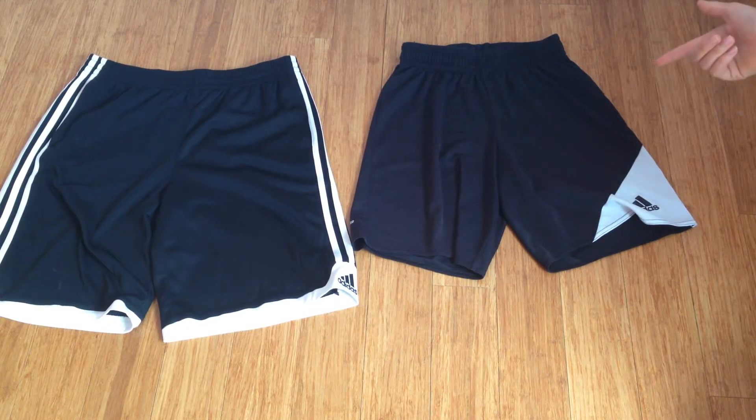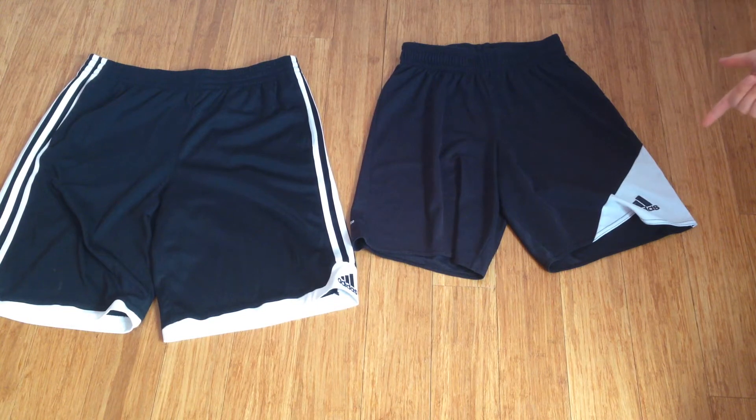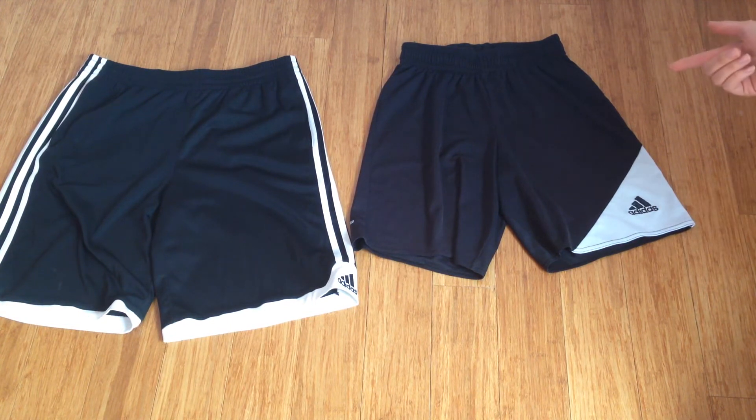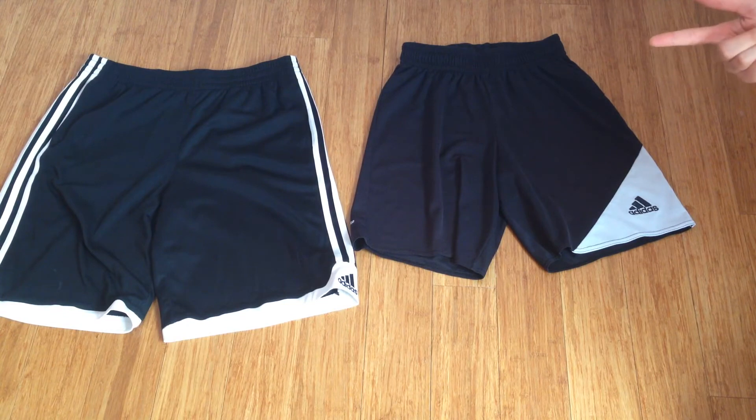These are slightly different than those. These do not have the three stripes running up the shorts but have a triangle here with the Adidas logo. These do not have any pockets, whereas those do have pockets. These striker shorts were specifically designed for soccer, but you can use them for whatever you want. The only difference is that these are slightly lighter than those shorts.